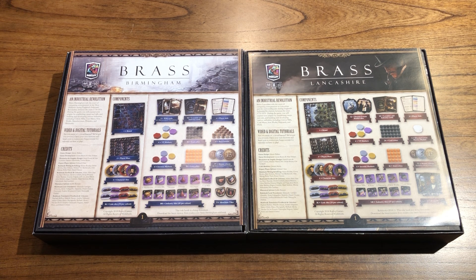We already offered on our website the brass insert for the deluxe editions. This is just expanding our design to also accommodate the retail versions. The easiest way to distinguish between retail versus deluxe is the money components that come in the game. If your game comes with poker chips for the money, that means it's a deluxe version. If your game comes with cardboard tiles or cardboard coins, that means it's the retail edition.